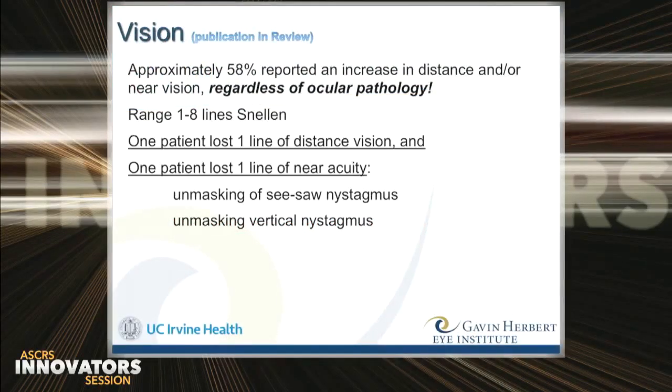In fact, almost sixty percent of the patients in our series experience an increase in acuity when the eyes are quiet, regardless of concurrent ocular pathology, including congenital cataracts, aniridia, colobomas, and albinism. But the majority of acuity improvement is seen in children under the age of ten, so we have to operate these children while they're visually immature.